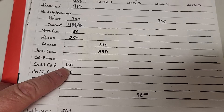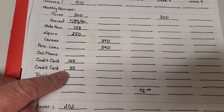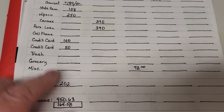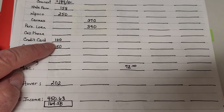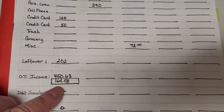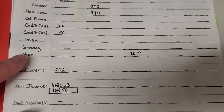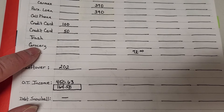The only other thing we have is I paid $150 to two different credit cards. So it says I have $202 left over, but that $150 I paid out of my overtime money. So I actually only have $164 in my account.